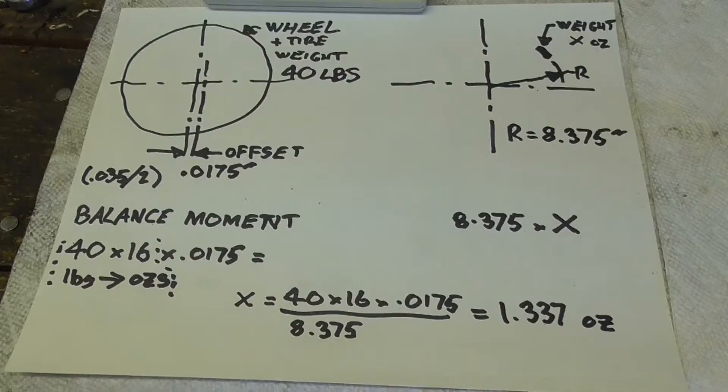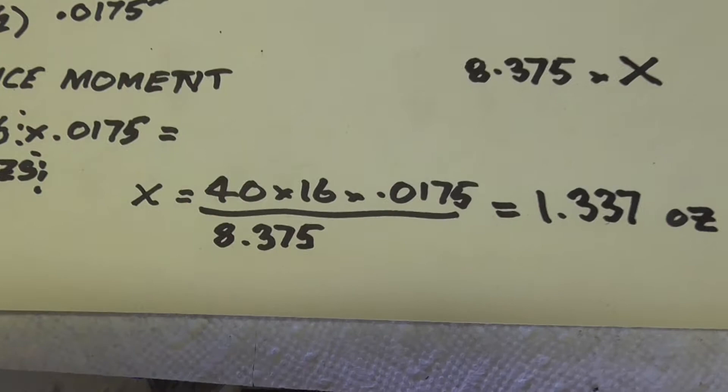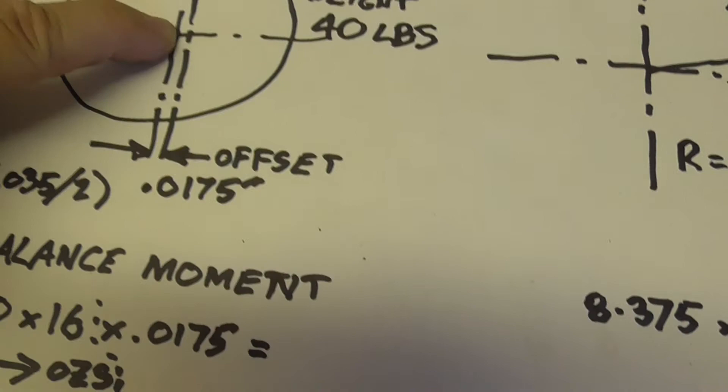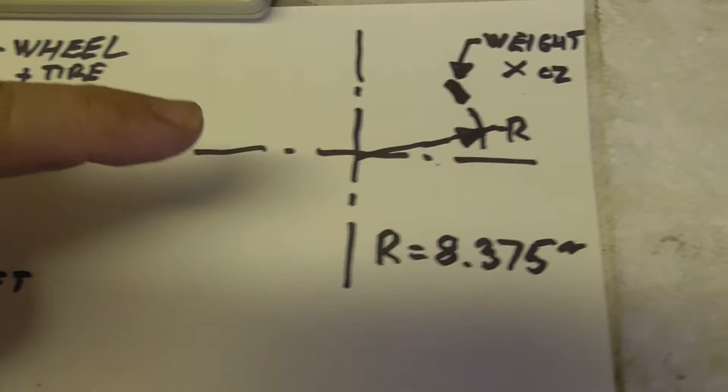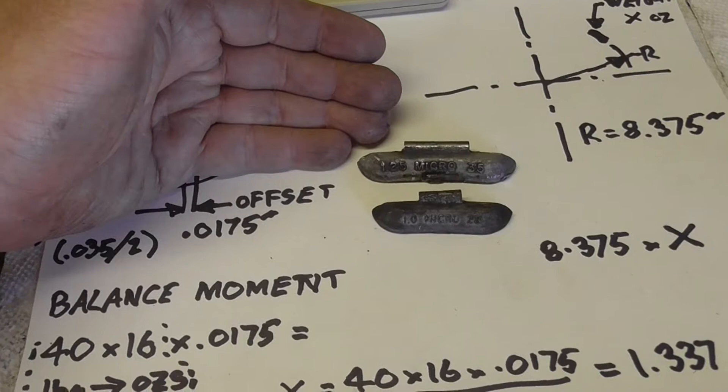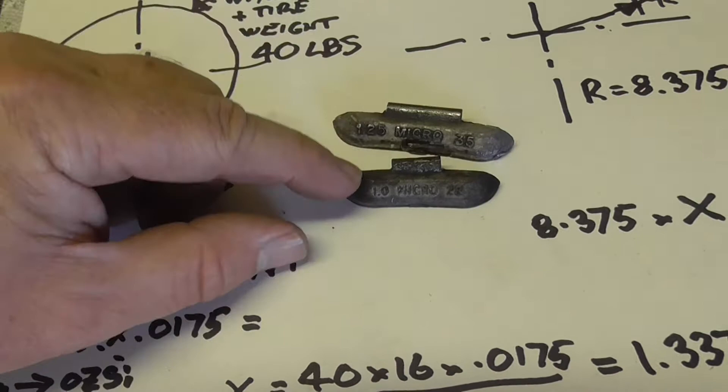Here's the math worked out: 40 times 16 times that divided by that and you end up with 1.337 ounces. So this offset on the machine, this 0.0175, is the same as having a balance weight on the wheel weighing 1.337 ounces. This is a one and a quarter ounce wheel weight, this is a one ounce wheel weight - so it's the same as having one of these on there throwing off all your measurements.